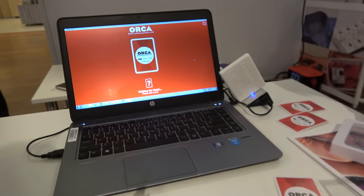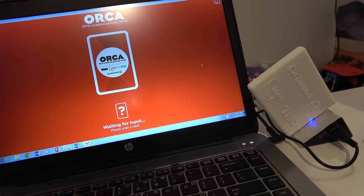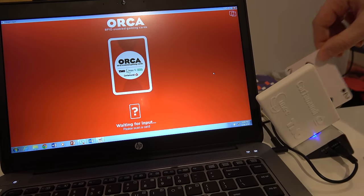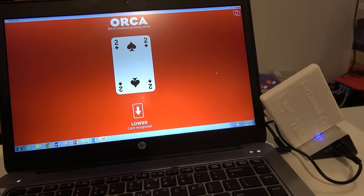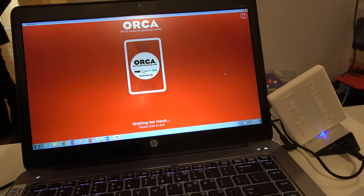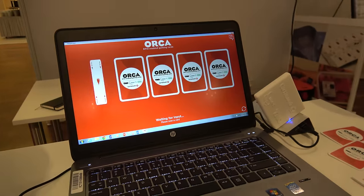On this chip, they can communicate to a reader device that was specifically made for the purpose of this project. Here you see the reader, and here you see the interaction of the reader with a game card. Here is two. Here is the king.